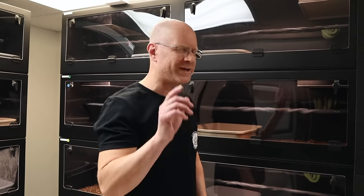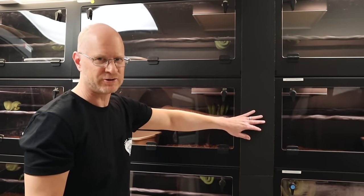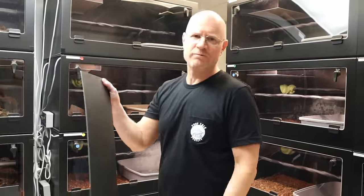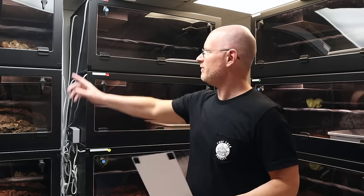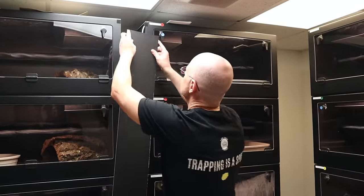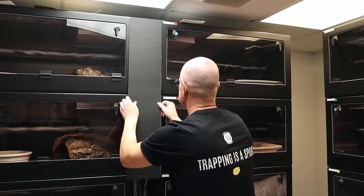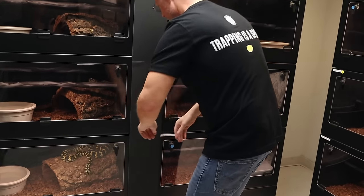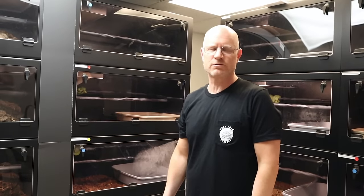One quick pro tip before we jump into today's video - you guys are always asking what those pieces are between my cages. All it is is black poster board from Michael's Craft Store. I cut it to size - it costs me about $10. I take Velcro, put a little piece on each top, Velcro it to the cages, because you can see all the wires and I just don't want to see them. I attach the paper to the Velcro and just like that, the wires are gone. If you guys have that problem at home, just get some poster board from Michael's Craft Store.